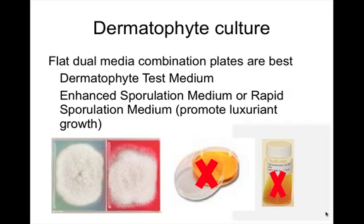You're going to observe the color change. The easiest media to use are the dual plates, which have DTM on one side and an enhanced aspiration medium on the other — this enhances your chances of culturing dermatophytes. They are flat and broad, making sampling easier. A color change alone is not sufficient; you still need to speciate and visualize typical fungal elements under the microscope. Tube media are much harder to sample from — it's very awkward to go in with a piece of tape to get a sample.